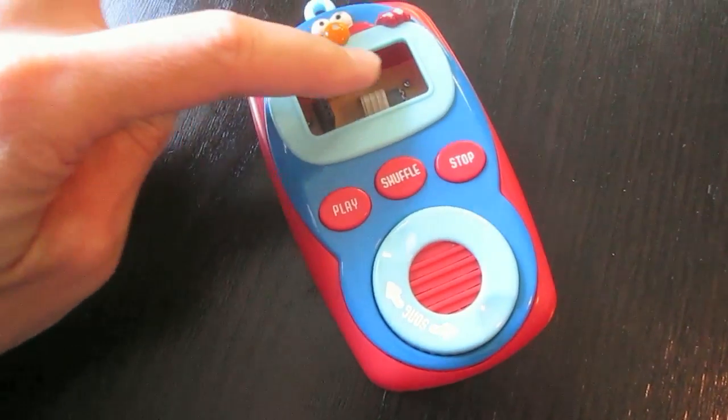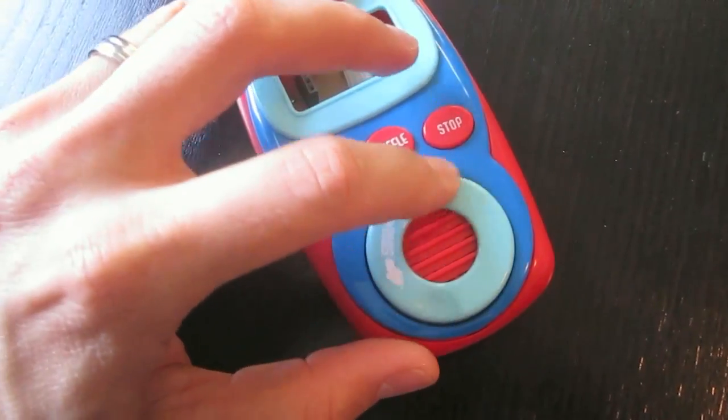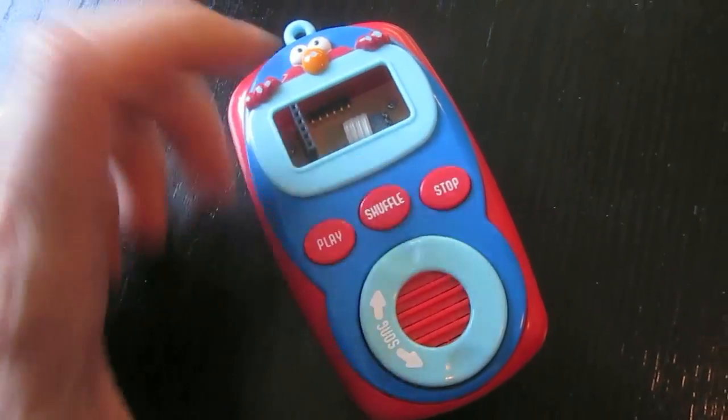The Elmo device originally had an LCD screen up here and would let you cycle through a bunch of different songs, play the song, do a shuffle, or stop the song.